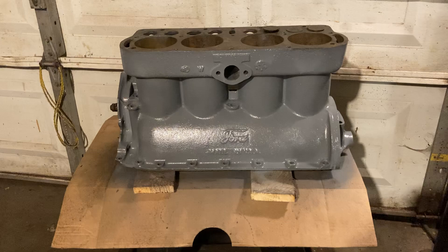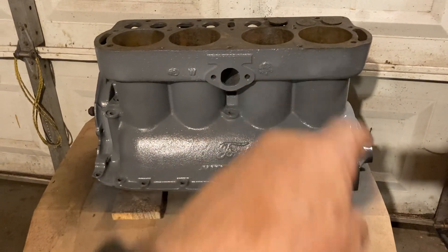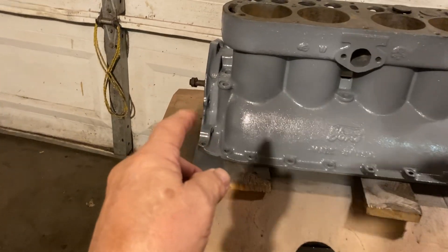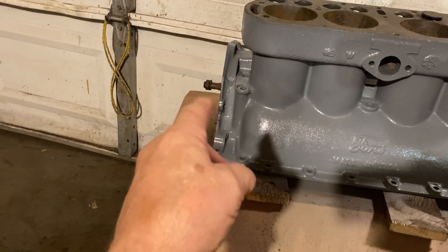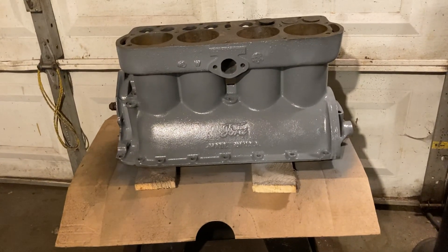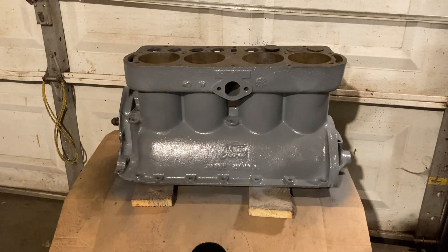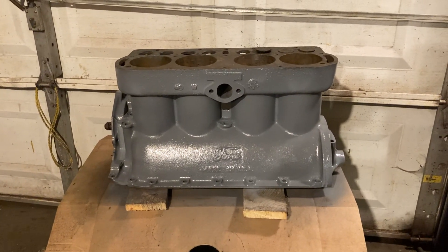I do not yet have all the valves out — there are still three valves in it, and I don't have the camshaft out. You can see the end of the camshaft sticking out there in the front, and I don't have the lifters out yet. Those are still pretty stuck, pretty rusted stuck.